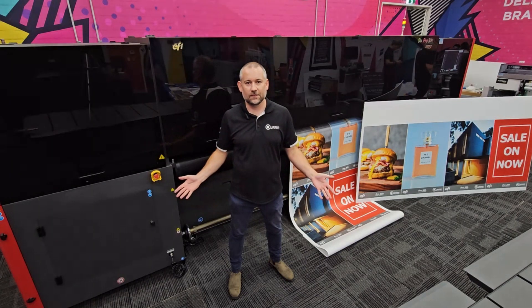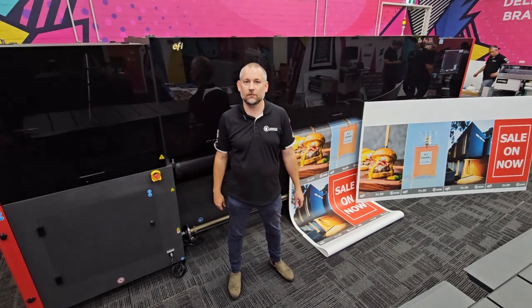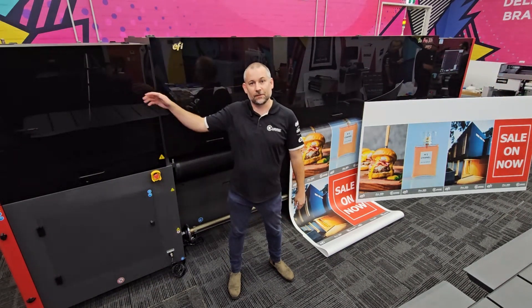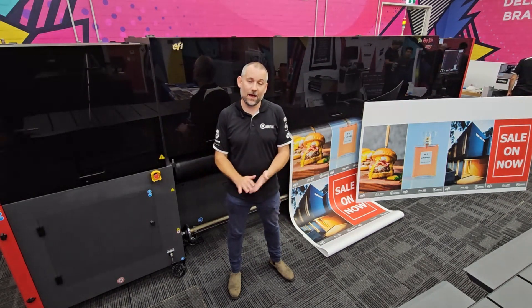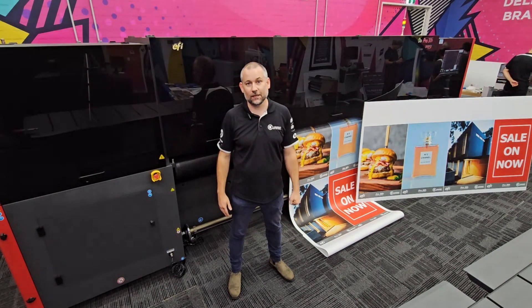So there you go — literally in the space of 10 minutes we've managed to print a couple of core flute sheets, do a quick changeover, and do a few posters. Incredibly easy to operate: we've got controllers on the front, the back, and even on this side, making it very easy to load materials even on your own — I did this all by myself. If you've got any questions regarding the Pro 30H or anything else in our range, please contact Currie Group.